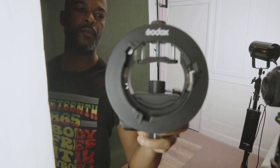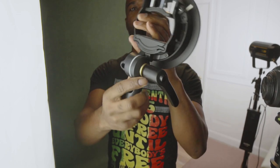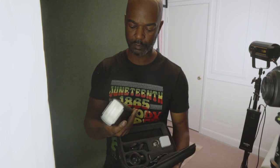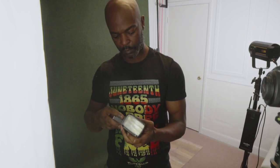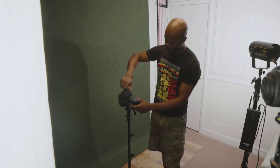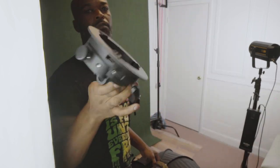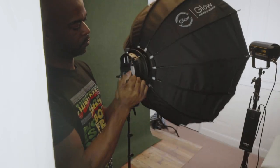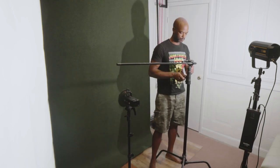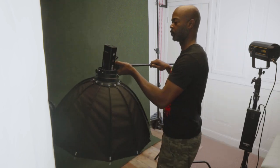Now I'm going to take one of my Godox S2 flash S-type brackets for my Godox AD200 Pro and start attaching it to one of my light stands. I'll take one of my Godox AD200s and place it in the S-bracket I just set up — this will be my secondary light. Then I'll grab my 28-inch Glow Parabolic softbox, attach it to another Godox S2 flash bracket, place it on the end of a black extension arm, and attach that to a different C-stand.